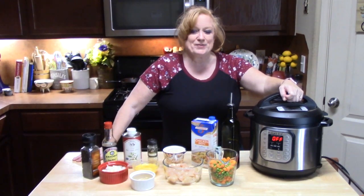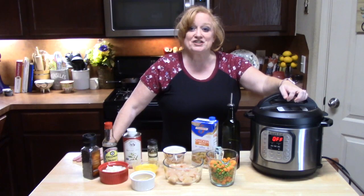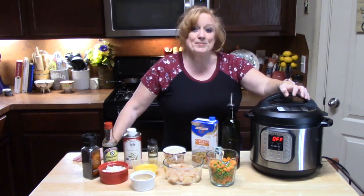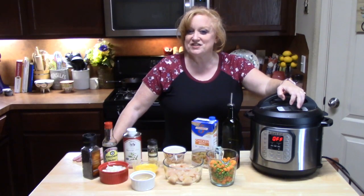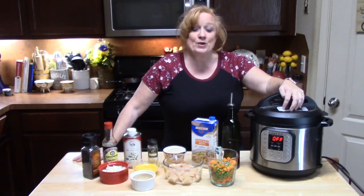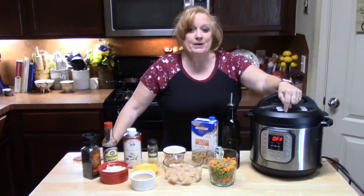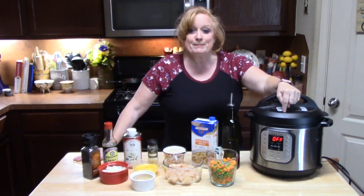Hi everyone, welcome to Catherine's Plate. I'm Catherine. I want to thank everyone for coming to my show today. If you're a subscriber, welcome back. If you're not a subscriber, I'd like to welcome you and I hope you'll hit that subscribe button down below with the bell notification so you'll always know when my shows are posted. Today is what's for dinner — chicken fried rice in my Instant Pot. I have a lot of Instant Pot recipes, and if you want to see them, please go down into my description box and click on my playlist.